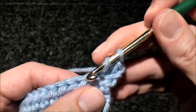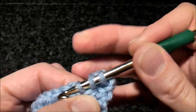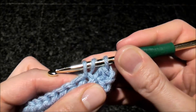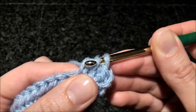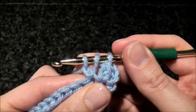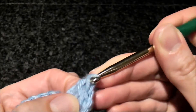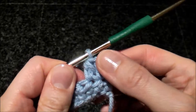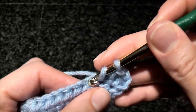So let's do one more. Yarn over, go into the stitch, pull a loop — three loops. Do a yarn over and pull through the first loop only. Do another yarn over and pull through all three loops on the hook. Okay, so just keep going.